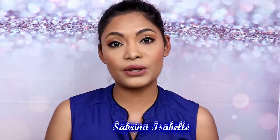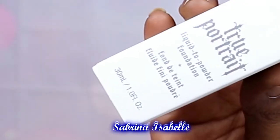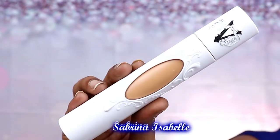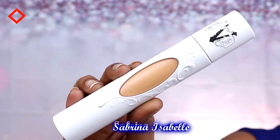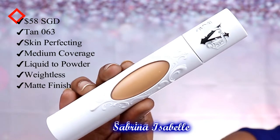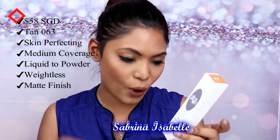So today's review is on the new Kat Von D foundation that I purchased — the Kat Von D True Portrait Liquid to Powder Foundation. I got my shade in 1006. This is a skin perfecting medium coverage foundation, liquid to powder matte finish, weightless smooth all day wear.